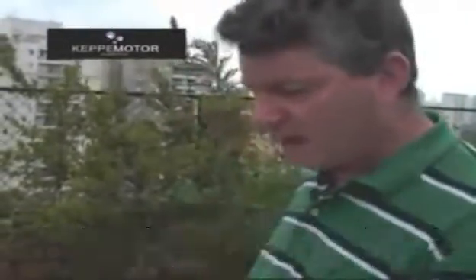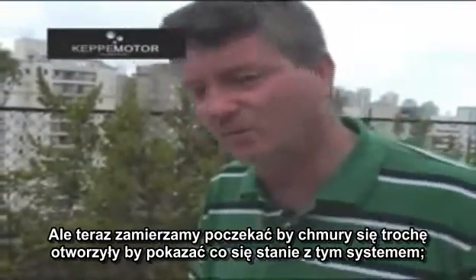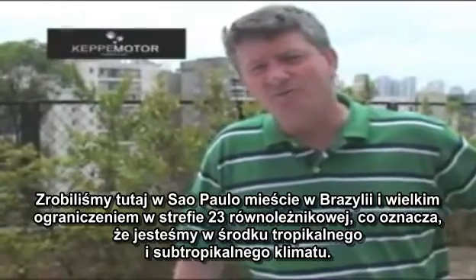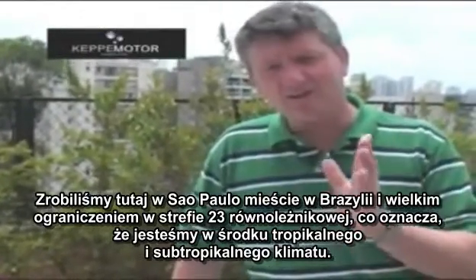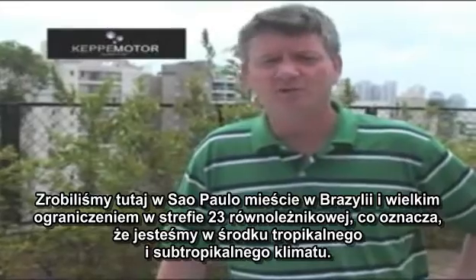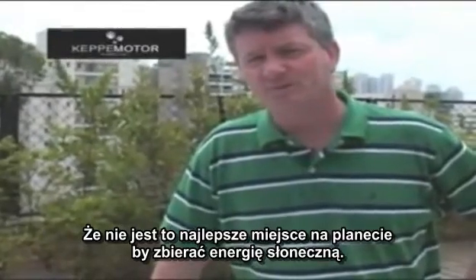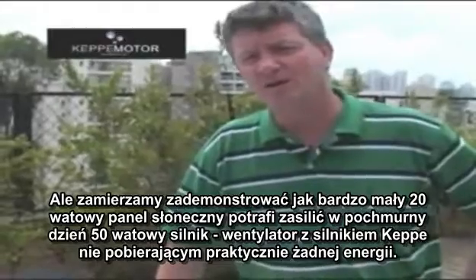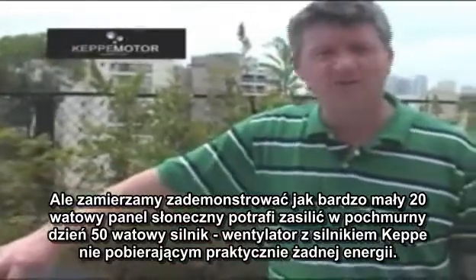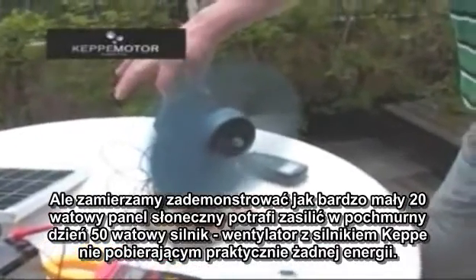This is very important to emphasize. We are going to wait for the clouds to open a little bit and show what happens to this system: solar panel, battery, and the Capimotor. We are down here in São Paulo, a city in Brazil, in the very limit of the 23rd parallel — in the middle of the tropical and subtropical climate. This is not the best area on the planet to collect solar energy, but we are going to demonstrate how a very small 20-watt solar panel can run a 50-watt fan with a Capimotor on a cloudy day, consuming practically no energy at all.